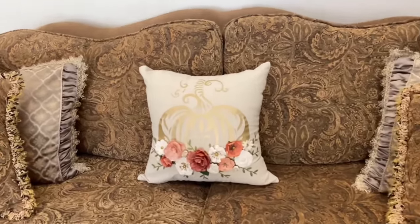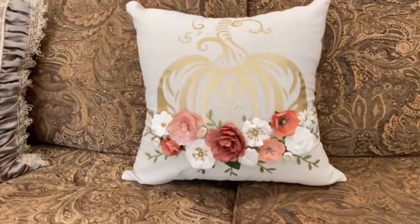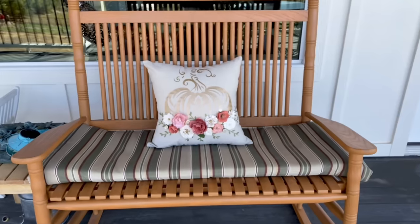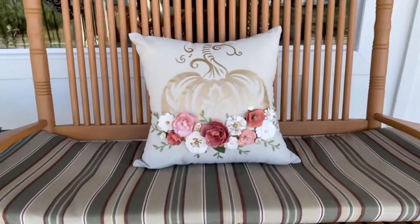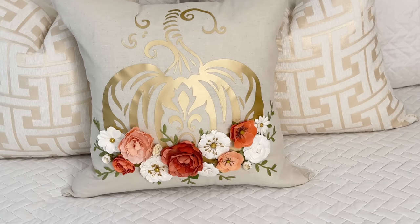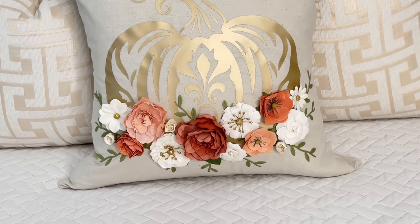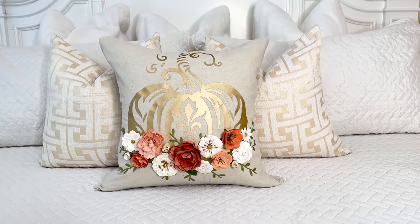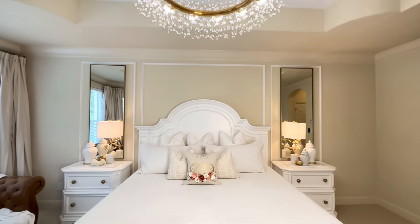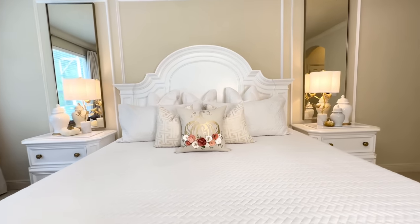This pillow covering goes perfectly with the color scheme she has in her home this year, and hopefully she thinks about me when she looks at it. This is such an easy way to create fall decor for your home. It's one of those items you can customize to your own color scheme simply by switching out the flowers, choosing a different colored vinyl, or even getting a more vibrant pillow covering. The choice is yours.